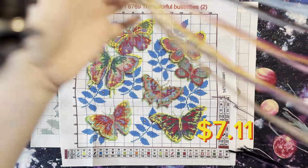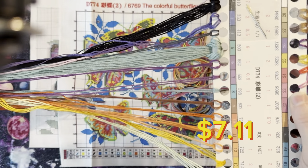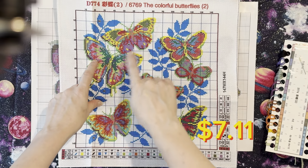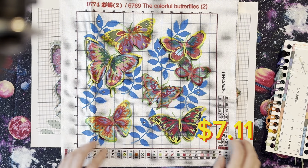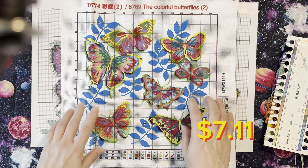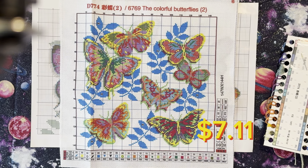Let me flip it over and show you the second side — very nice and soft. This is a partial, so you would only cross-stitch the butterflies and the leaves or stems, which would probably be a little bit easier for someone like myself who is trying to get back into cross-stitch and really needs something manageable. I think this is a really good deal.